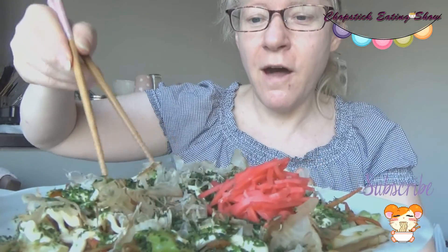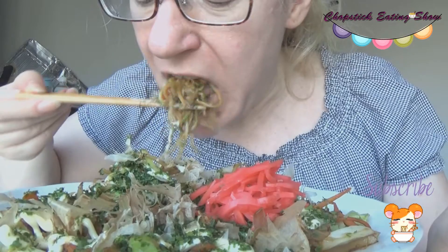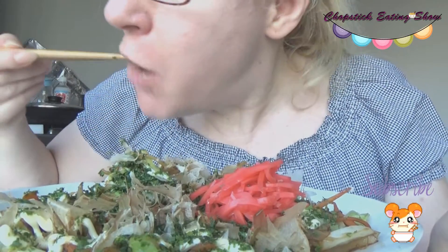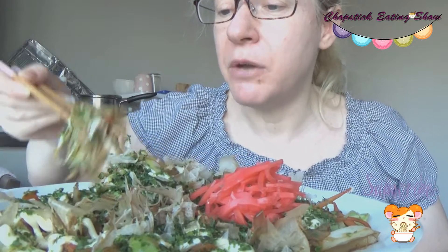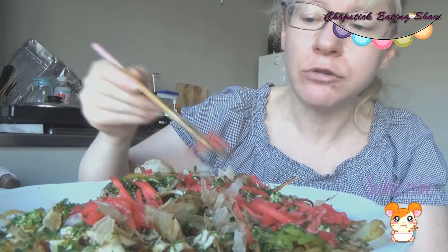Itadakimasu! Look at this! Mm! Guys, it's almost 5 o'clock and this is my breakfast — I'm starving. Oh my god, it's crazy yummy!